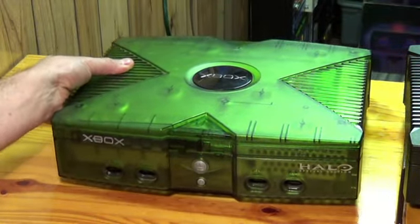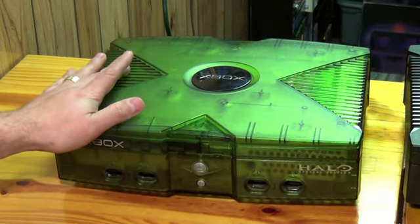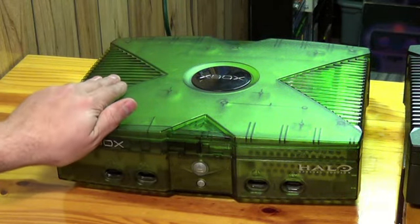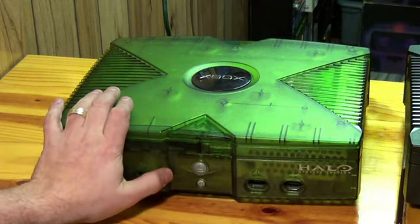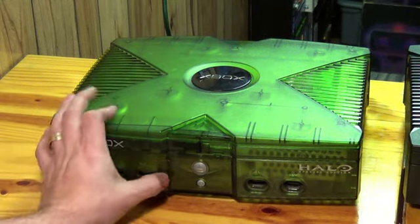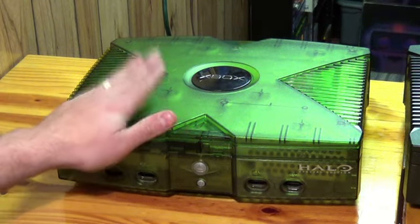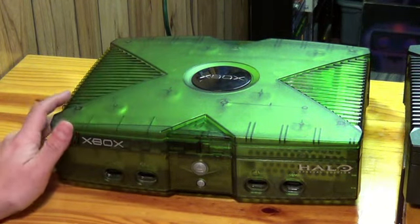This console also came with Halo Combat Evolved — I believe it had extra maps on it, and I think it also came with an E3 DVD disc. So that's that. Now let's compare the two.